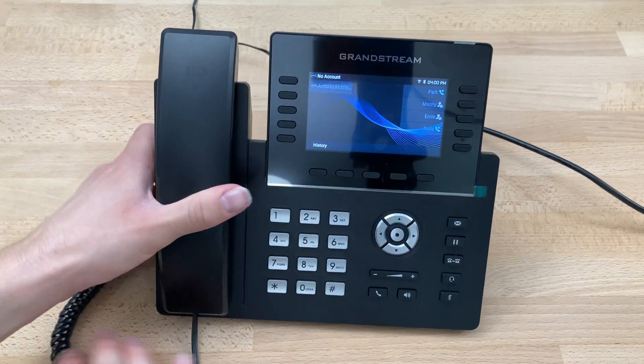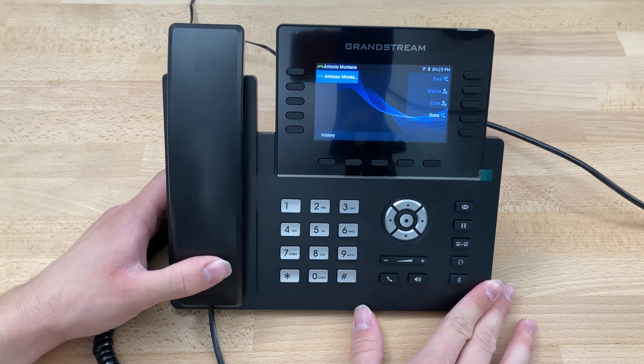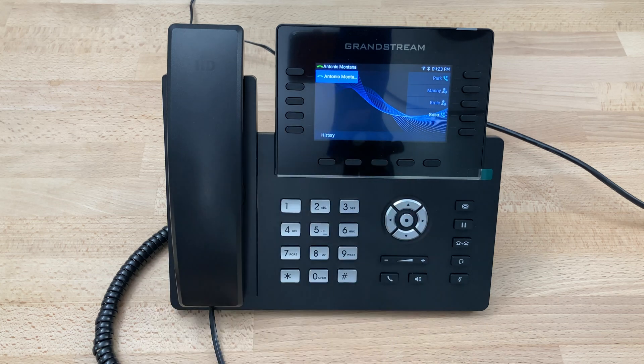At this point we're going to flip the phone back over and place it where we'd like. As you can see, it just changed from gray to green, indicating that it picked up the account. We can see our park and BLF keys have turned green as well, indicating those are ready to go. The phone has picked up internet from the ethernet cable and is ready to go.